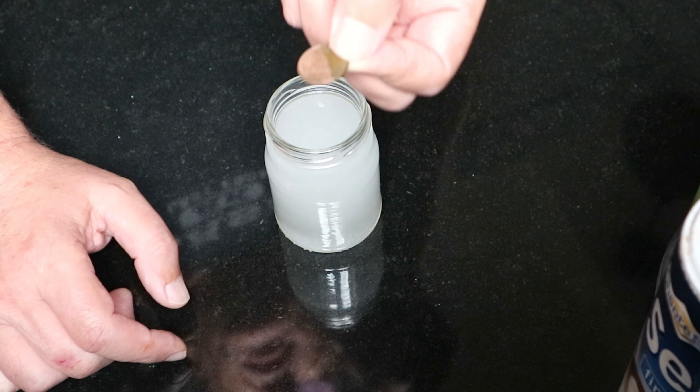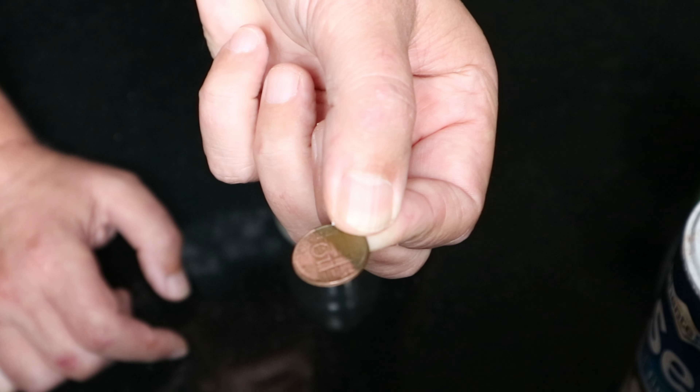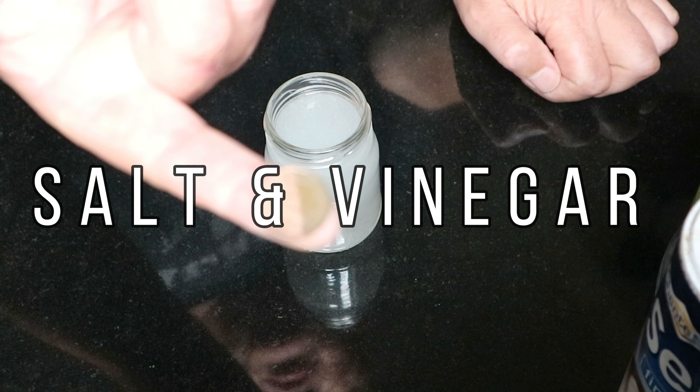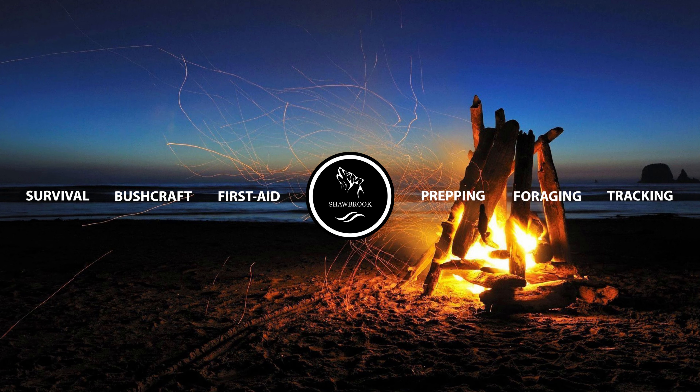And look at that — massive, massive difference! So that's all there is to it: vinegar and salt.